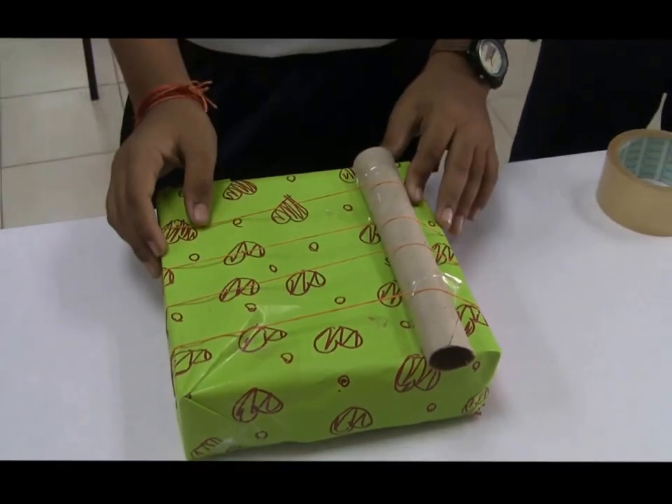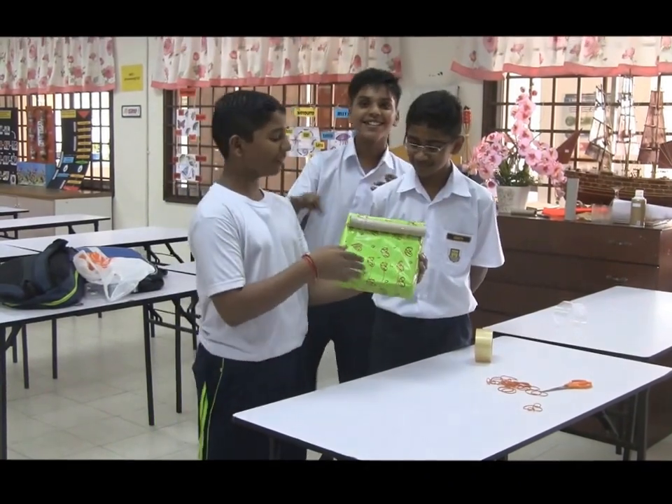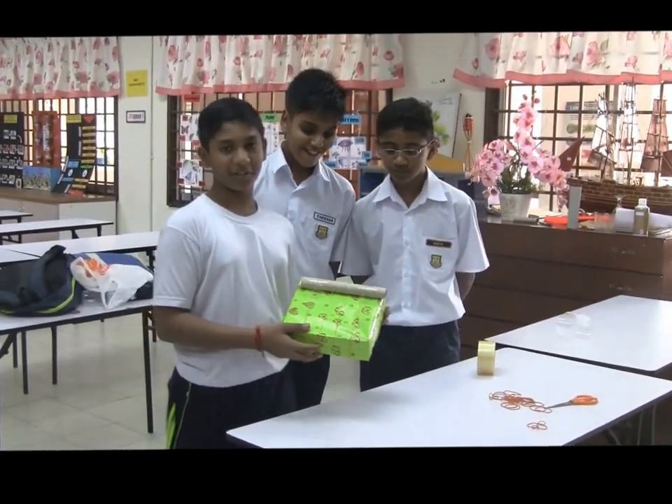Very good. Alright, there we have it — the chordophone, a DIY chordophone that we just made.